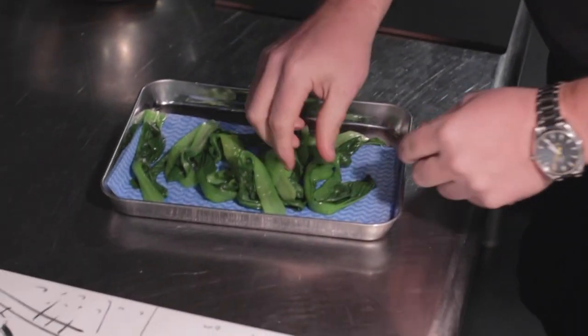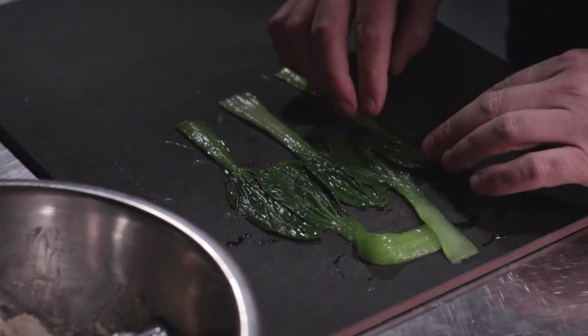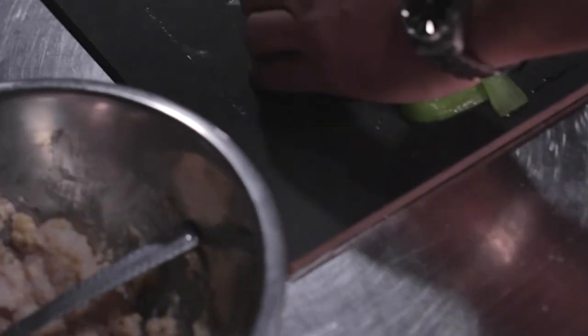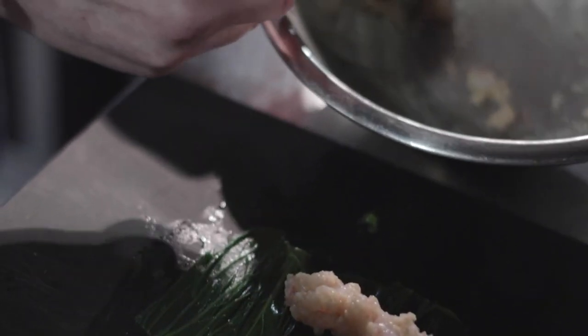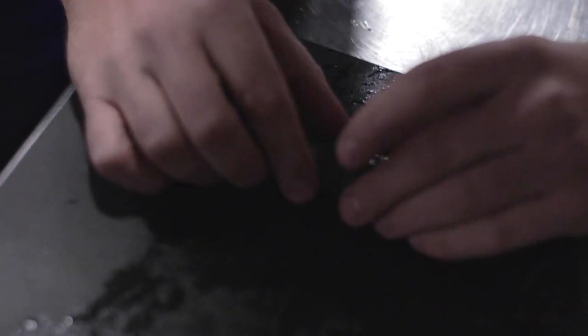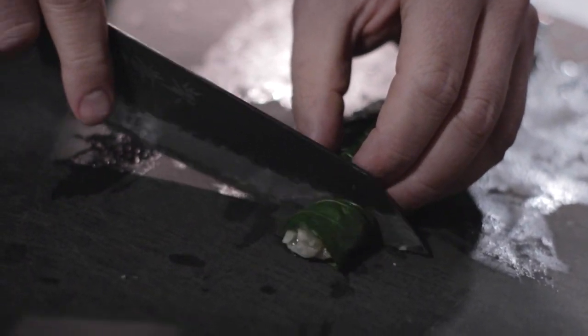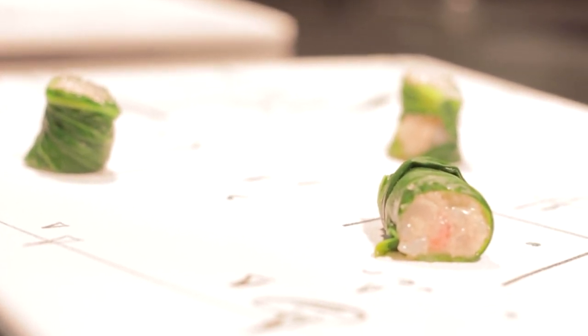On to the rolls — take the biggest leaves you can find and stuff them. Once you've got your langoustine mixture, spread that out nice and even. Then roll your sides over, tuck them back in underneath, take your tube, cut through for a nice shot. And after these, onto your plate.